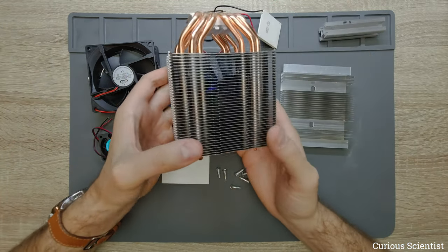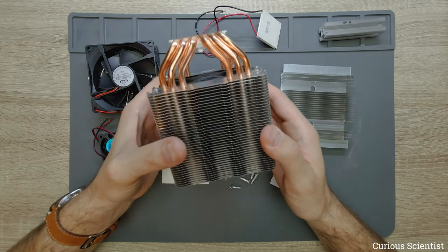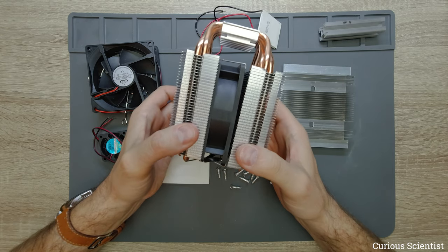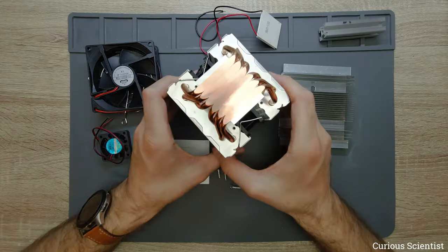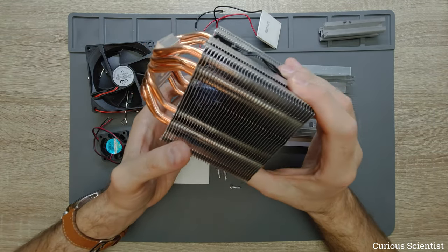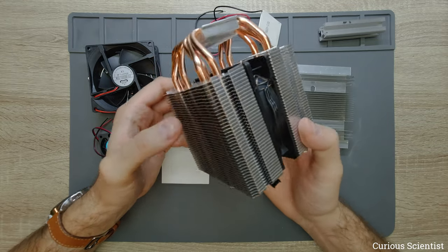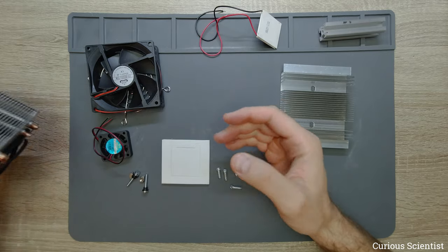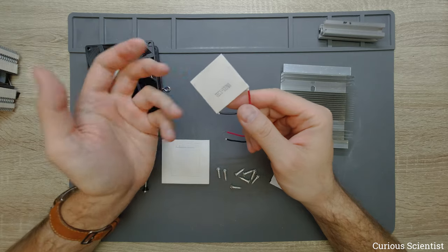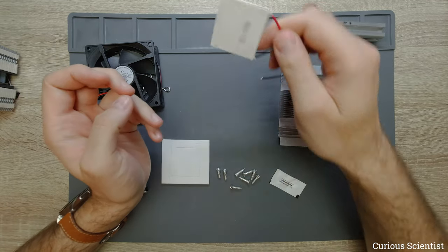When running at maximum performance, you are putting roughly 230 watts on the hot side, so you need a very good cooler to dissipate that rejected heat. I believe this CPU cooler can handle about 150 watts based on the number of heat pipes and its size. This suggests we cannot run the unit at maximum performance — maybe only 50 to 75 percent — giving us somewhere between 40 and 60 watts of cooling power.